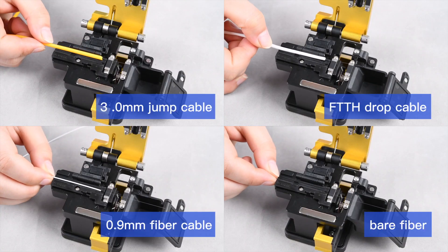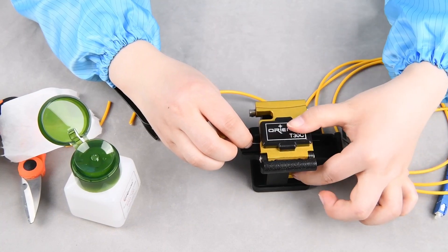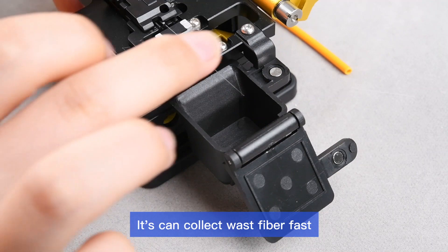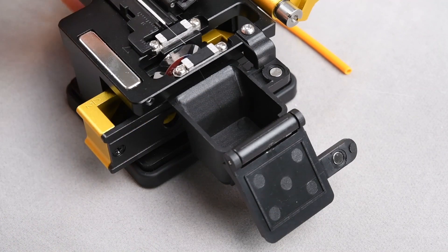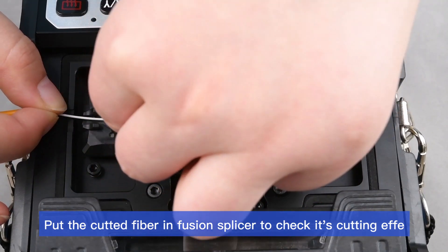The fiber holder supports multiple fiber types and can collect waste fiber fast. Put the cut fiber into the fusion splicer to check its cutting angle and quality.